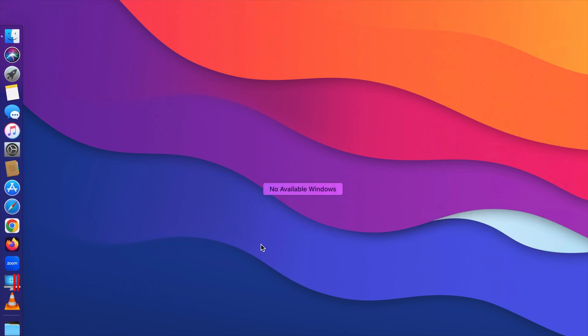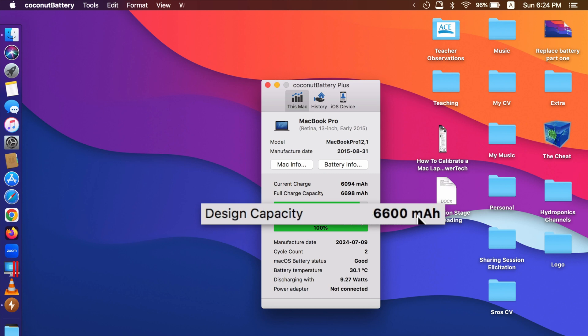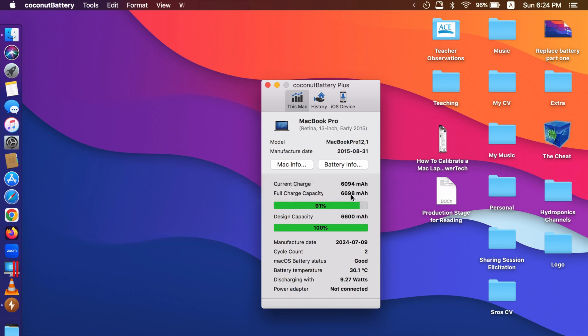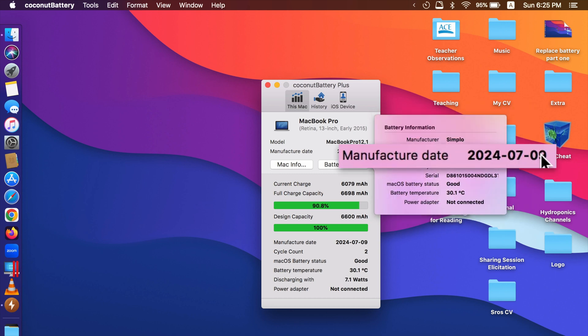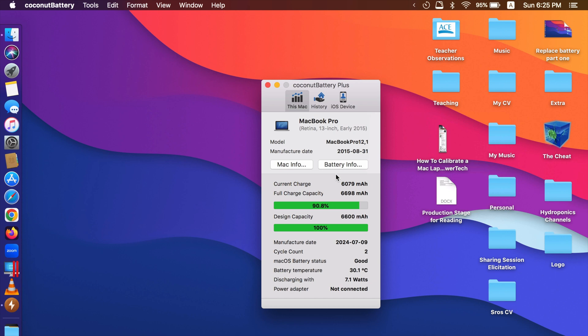Now let's go to CoconutBattery to see what it looks like. The design capacity is 6600 mAh, and my battery fully charges at 6698 mAh — a little bit more than Apple's original battery. Looking at 'Battery Info', this battery was manufactured in 2024 on July 9th, which was 103 days ago. To be honest, I bought this battery and kept it for a while because my previous battery was still okay, but today it showed the service warning so I had to replace it. Everything looks good in this situation, and hopefully the battery will last a few years before I have to replace it again.